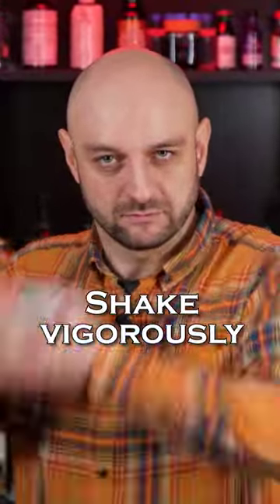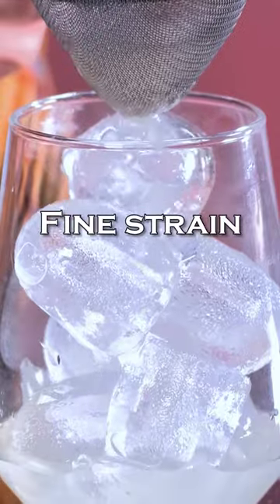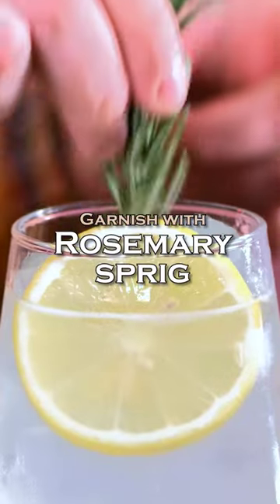Shake it vigorously. Fill the highball glass with ice and fine strain the cocktail. I have longer videos on my YouTube channel. Top up with soda, garnish with a lemon wheel and a rosemary sprig.